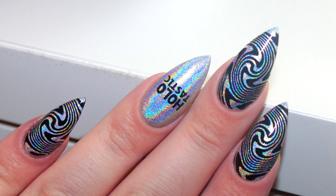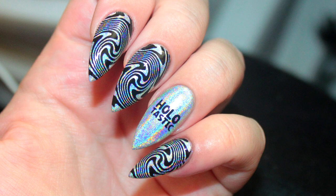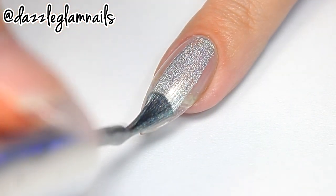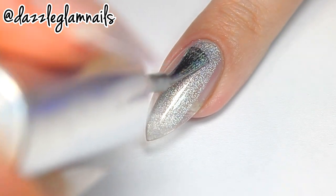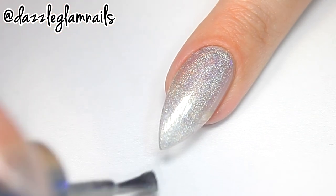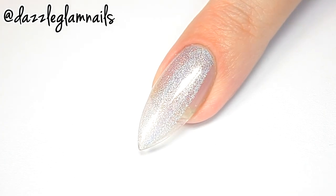Hello everyone, I hope you're all having a holotastic day. Let's get this tutorial started. I start by applying two coats of a linear holographic silver polish — this is Color Club named Har Bonnet from their Halo Hues collection.